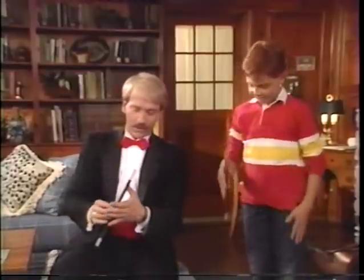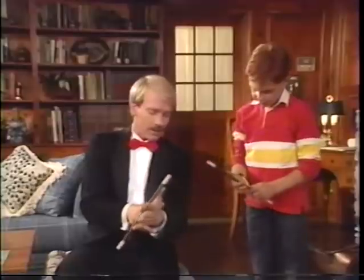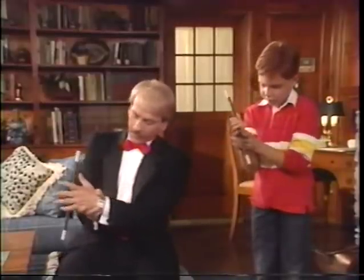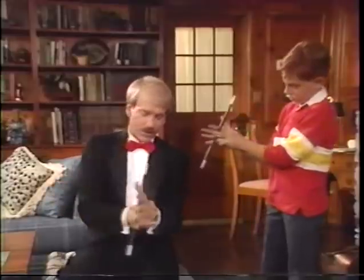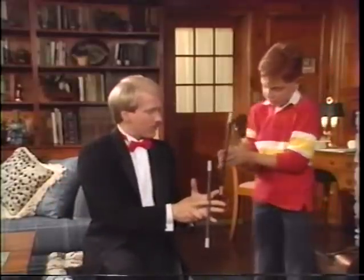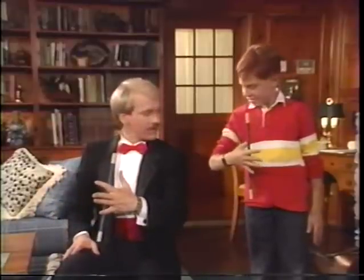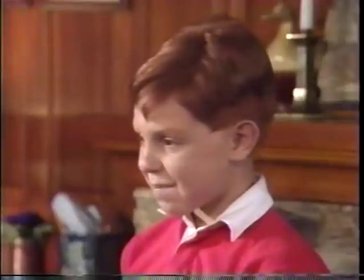If you rub these two together, you put the wand underneath the pencil and extend the index finger to cover the pencil like this. You can show that you're holding it with your finger, and then move your finger away, and it still floats on your fingers. You've got it. That's neat, Michael.